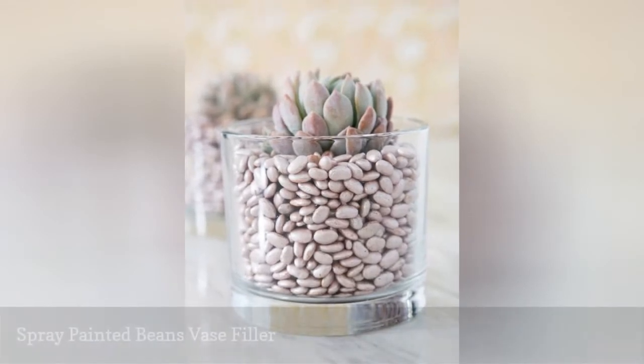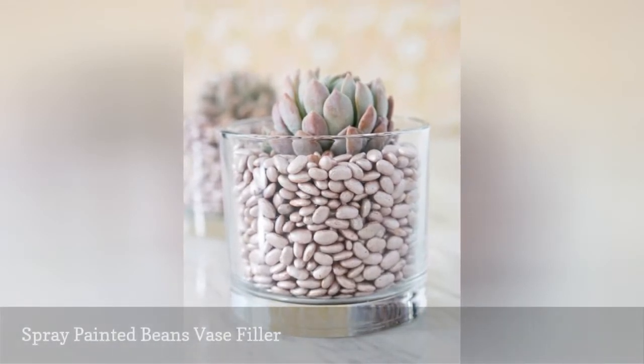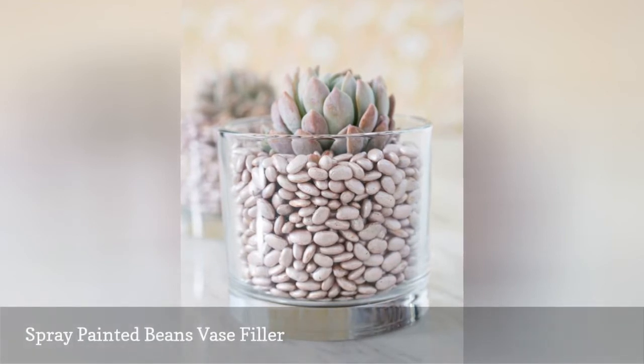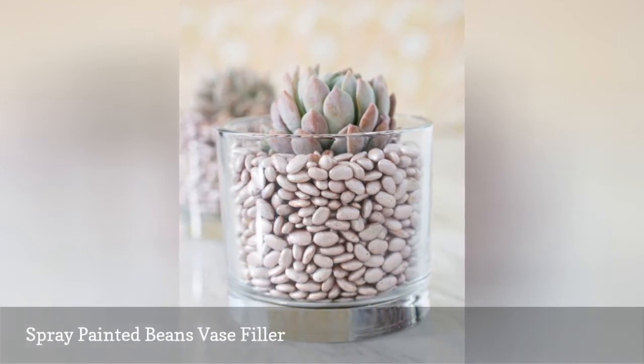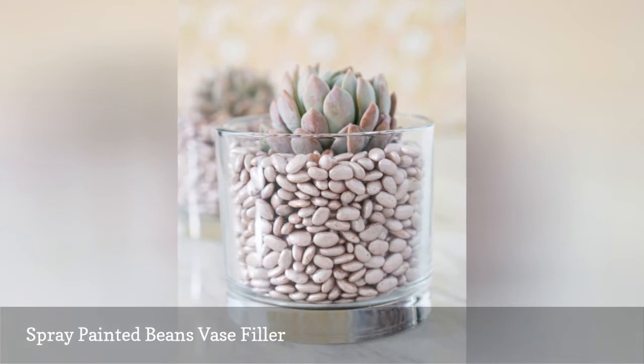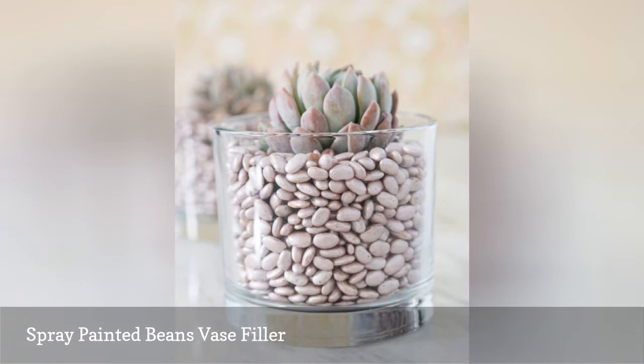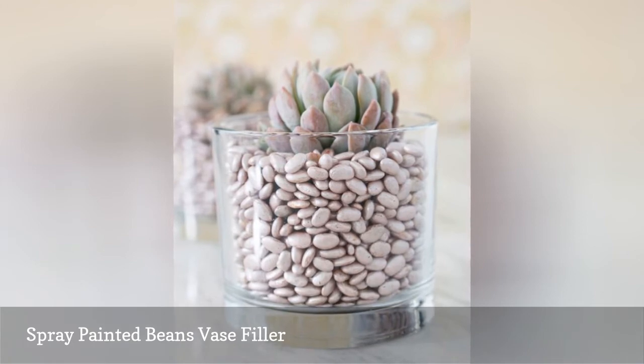Vases can look pretty boring when they're just filled with water, and they're even more bland if you're using faux flowers and don't bother to fill the vase with anything. You can make your vases pop by spray painting inexpensive dried beans in the color of your choice, then simply fill the vases with the painted beans.